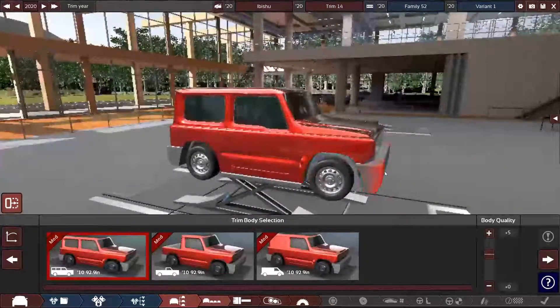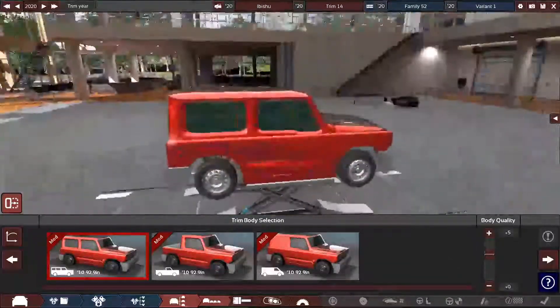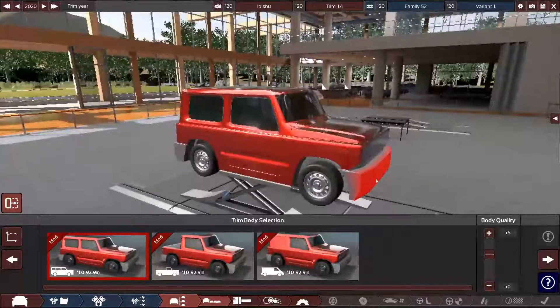I don't think there's a lot of stuff you can do for this body — well, besides rounding out the edges, although I think we're going to keep them boxy.